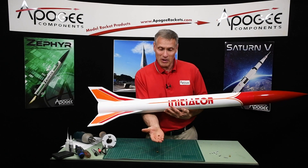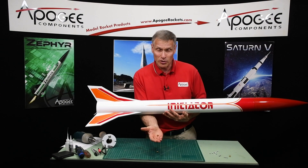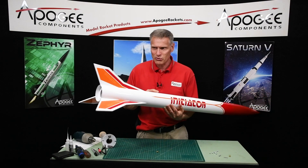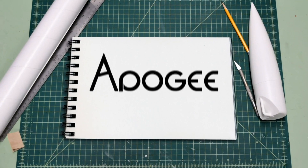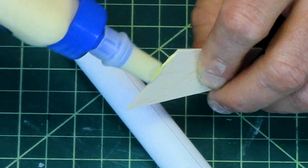Do you have a repair to be made and you need to use a threaded insert but don't know how to do it? That's what I'm going to cover today as I repair this rocket and put threaded inserts into the back end. Welcome to Advanced Construction Videos where we show you how to tackle rocketry building techniques and more.